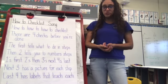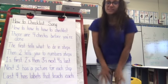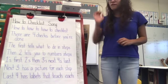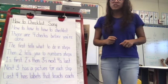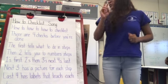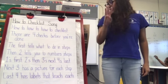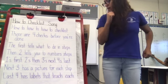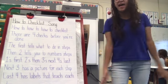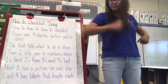Now that you know the tune to our song, I'm going to sing you the whole song for our how-to checklist. How-to, how-to, how-to checklist. There are four checks before you're done. The first tells what to do in steps. Then two tells you to number steps — one's first, two's then, three's next, four's last. Next, three has a picture for each step. Last, four has labels that teach each step. How-to, how-to, how-to checklist. What do you think?